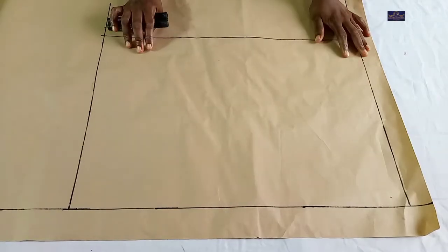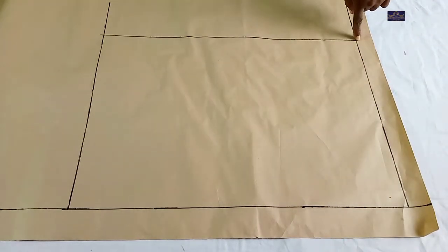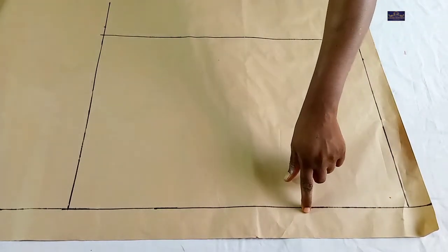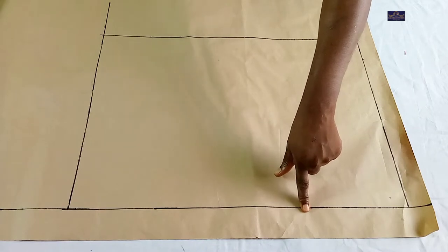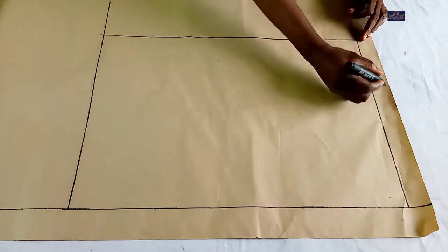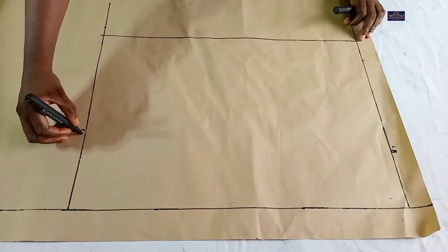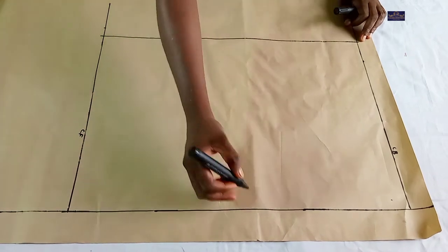Now this is my pattern paper. I've drawn some lines already. From here to here is 16 inches — this is the length of my bodice. This is going to be my starting point, which is also going to serve as my shoulder line, while this is the center back. Let me label it: this is the center back and this is the center front, and this is the shoulder.